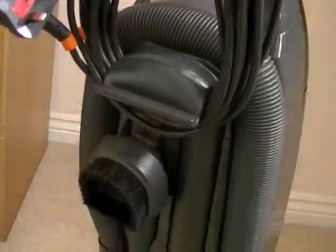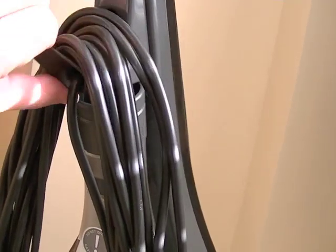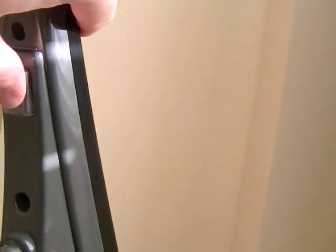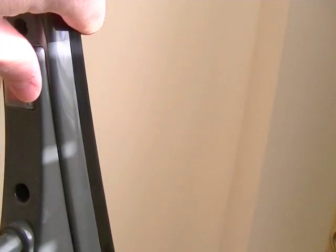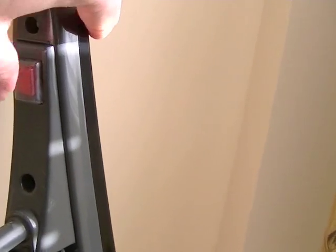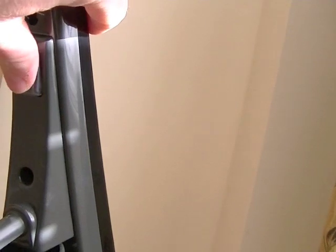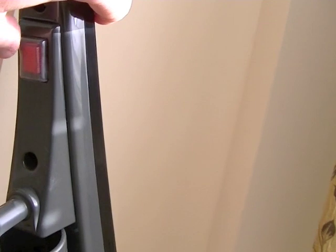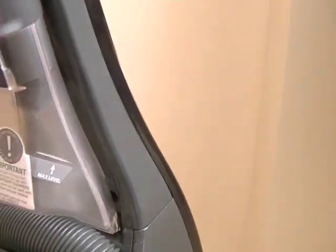On the back of the machine, you've got your cord storage here. To release the cord, you simply turn down the top hook and the whole cord comes away. You've got your on/off switch here, which glows red when the machine's plugged in. It's covered in a splash-proof material, so if your hands were damp — for example, if you were shampooing — that just protects you from any shocks. Obviously, it's best not to use the machine if you've got wet hands. On here is the spill pickup tool.